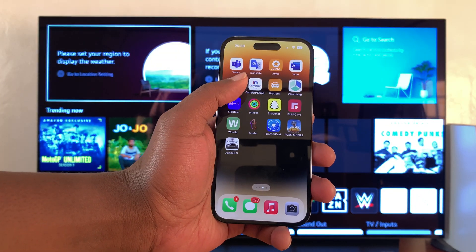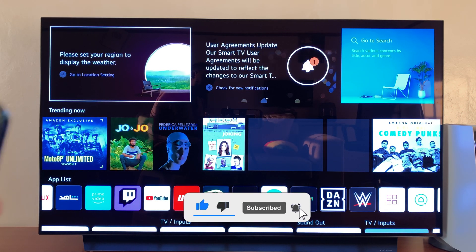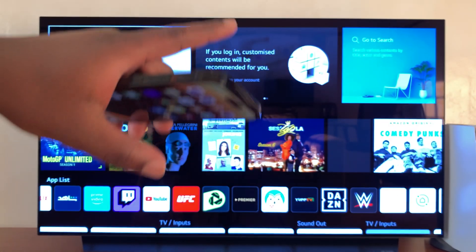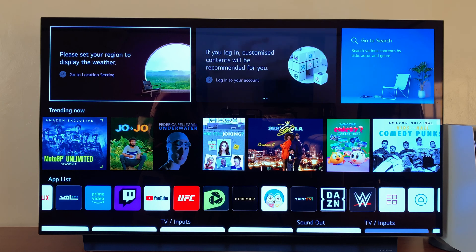In today's tech tip, I'll be showing you how to screen mirror your iPhone 14 to an LG smart TV using AirPlay, so you're going to be mirroring the screen to the TV wirelessly. The TV itself is an LG C1, but it should work for most recent LG TVs.